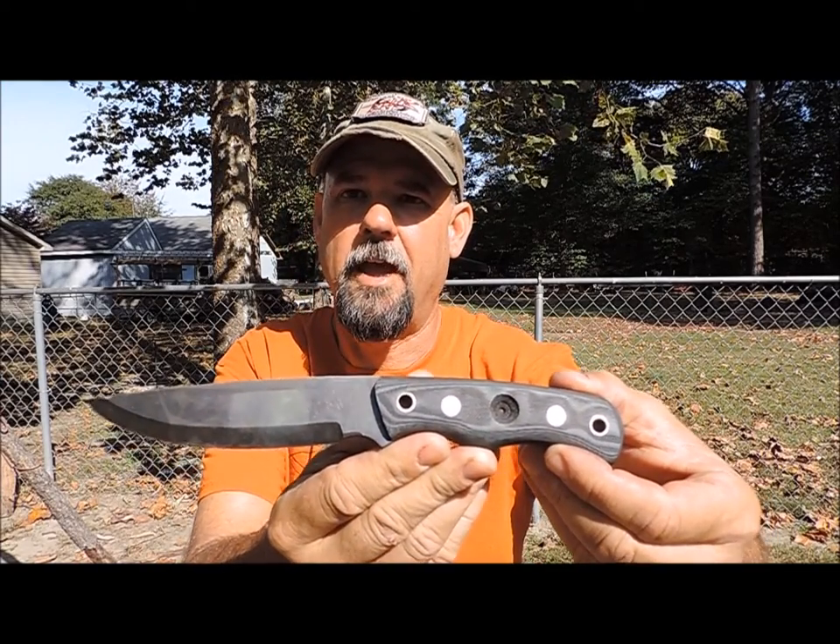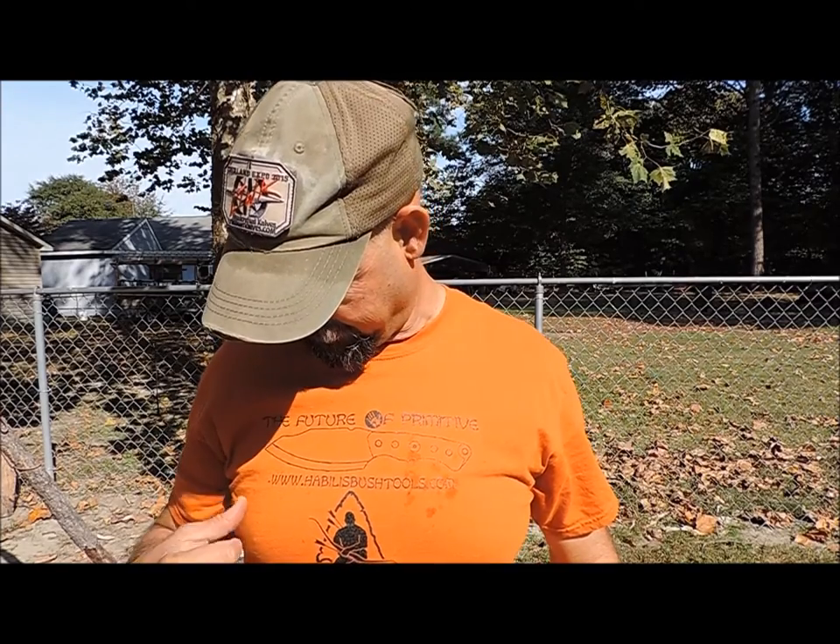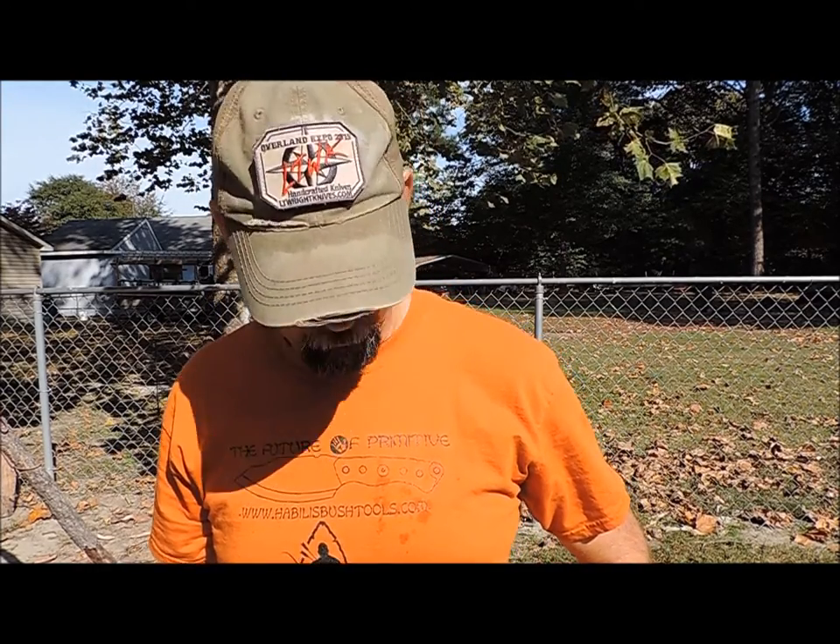Thanks for joining me as we took a look at the Habilis Trapper. Habilis Bush Tools makes a great knife. If you're looking for something pretty to hang on the wall, this is not the tool for you — they make tools for the working man. They don't put a lot of time into the cosmetics; they're worried about fit and function, and both of those can be found in this knife. If you're interested, check them out at www.habilisbushtools.com — they have several knife options there. Thanks for joining me; I'm Tim Langston with Red Dog Bushcraft, home of global safety and survival. Until next time, God bless.